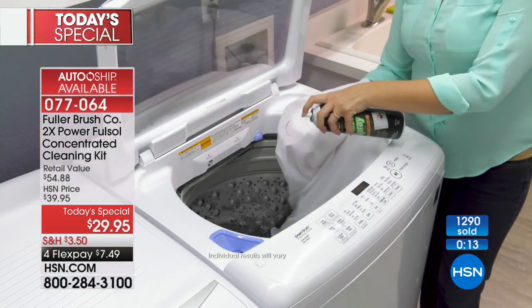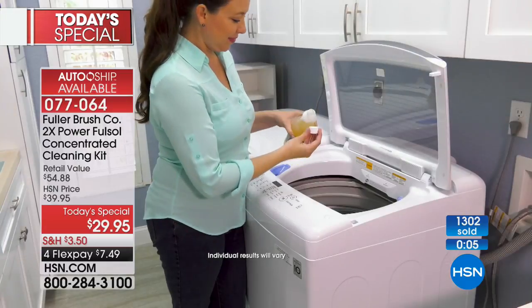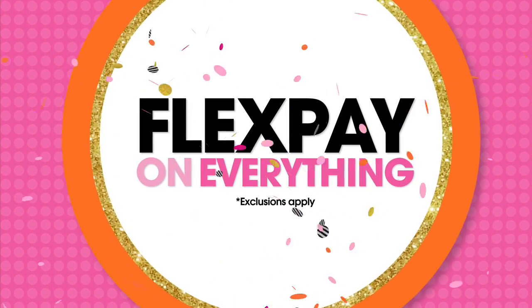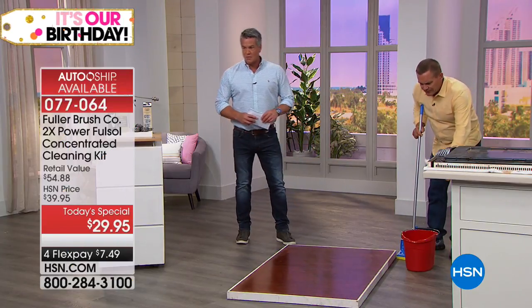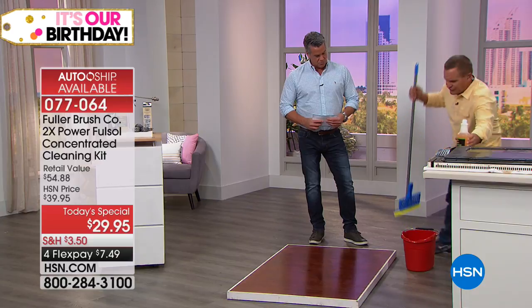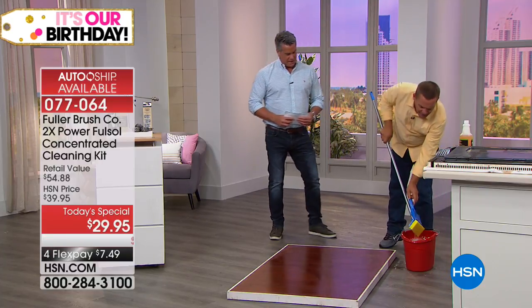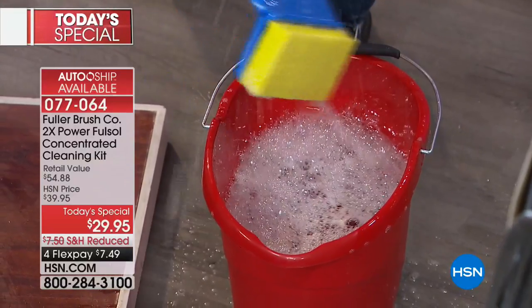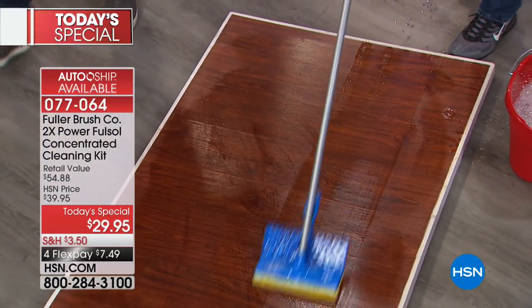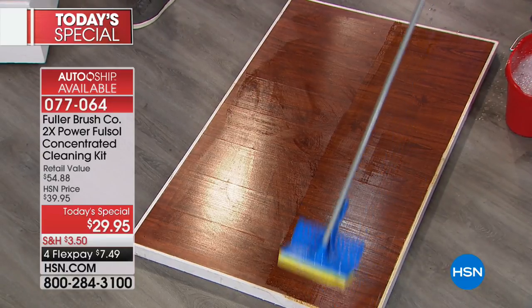It also works on floors. In the laundry room, use it as a pre-treat — for a gravy stain on a tablecloth, ring around the collar, yellow stain on a white shirt, makeup or lipstick — just take a capful of Full Sol and use it as a pre-treat boost for laundry. For mopping floors, add a couple of ounces of Full Sol directly into your mop water. Using a sponge mop, you'll see it foam up and break down that sticky, nasty buildup on wood floors, tile, or linoleum. Look at the shine.